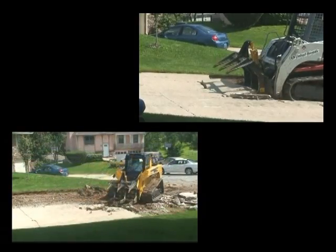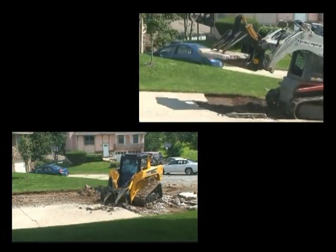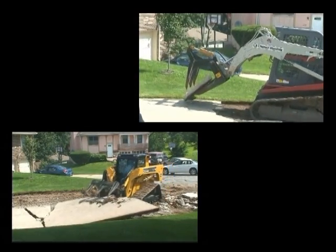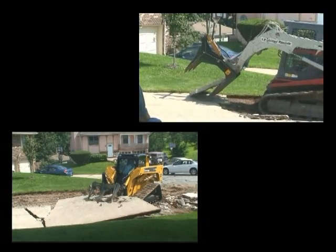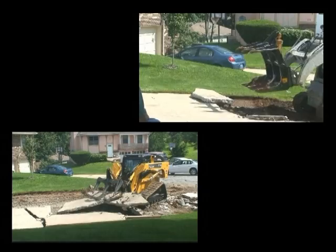The larger the piece, the greater the value of the old concrete — it can be sold as rip-rap for strengthening shorelines against water erosion. Smaller rubble from the traditional jackhammer method is much less valuable.